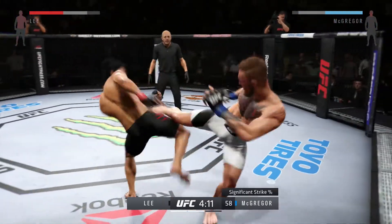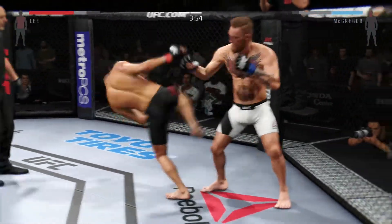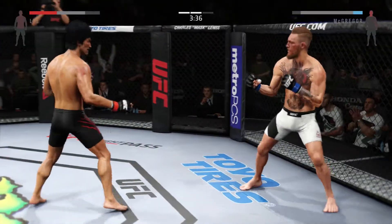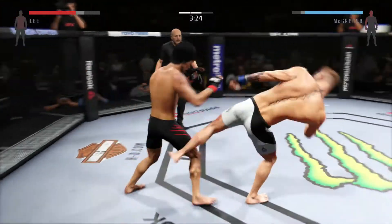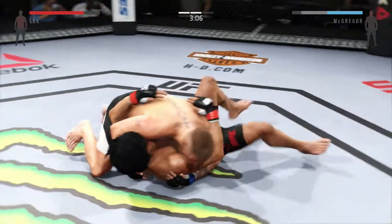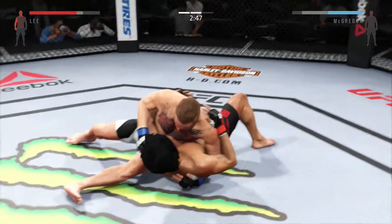Another hard kick to the body by McGregor. The kicks to the body have been significant. Back up again, keeping busy. That right eye is really looking swollen. He's doing a great job of timing these shots. Nice inside leg kick lands — did he snap that kick back? That was a brutal knee to the body. Big takedown. Side control, nicely done. Big right hand clipped him. Big elbow lands to the head.